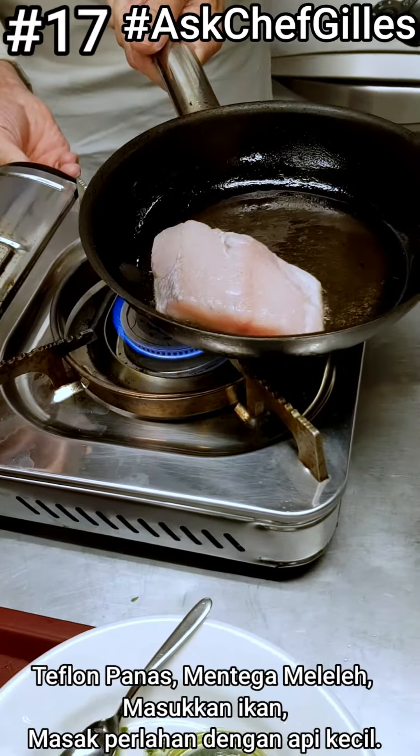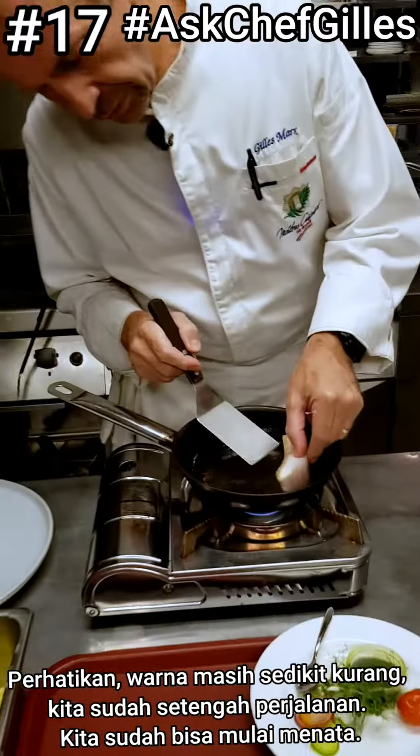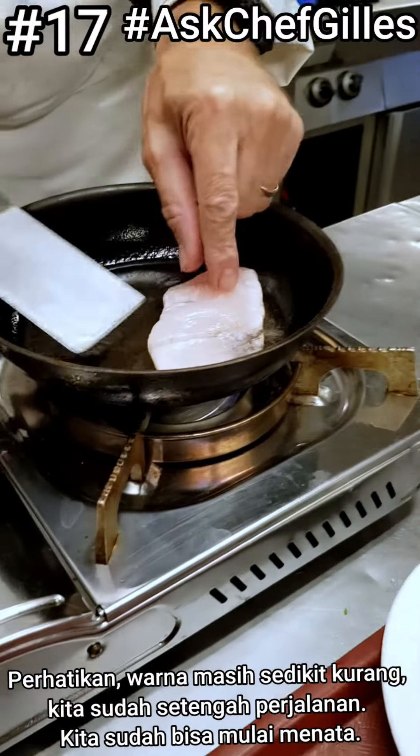Make the fire a little bit smaller because this fish is quite thick. You can see the color is still light, but we are still only halfway.